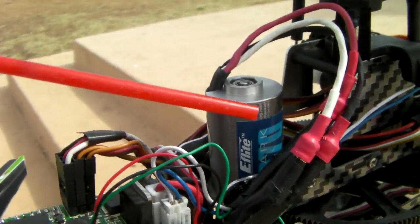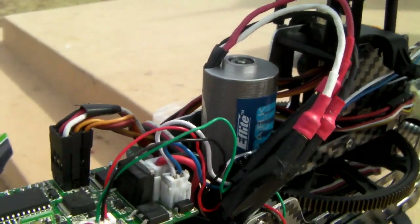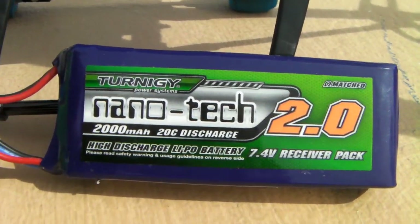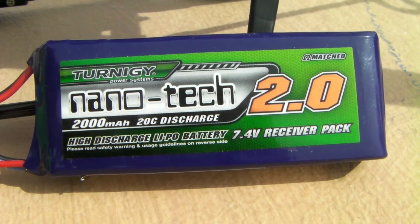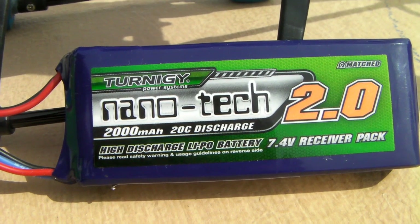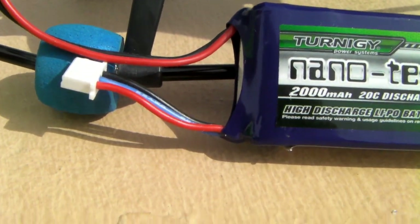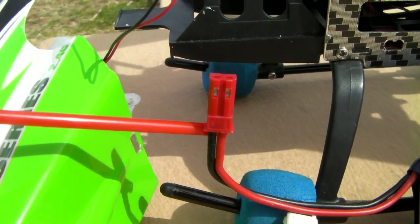This motor fits one-on-one on this helicopter. Another little upgrade I did, thanks to one of my friends here on YouTube, is switching from the stock battery to a 2000 milliamp-hour 7.4V Turnigy nanotech battery from HobbyKing. This battery comes with a JST connector so you won't need to do any fancy connections.